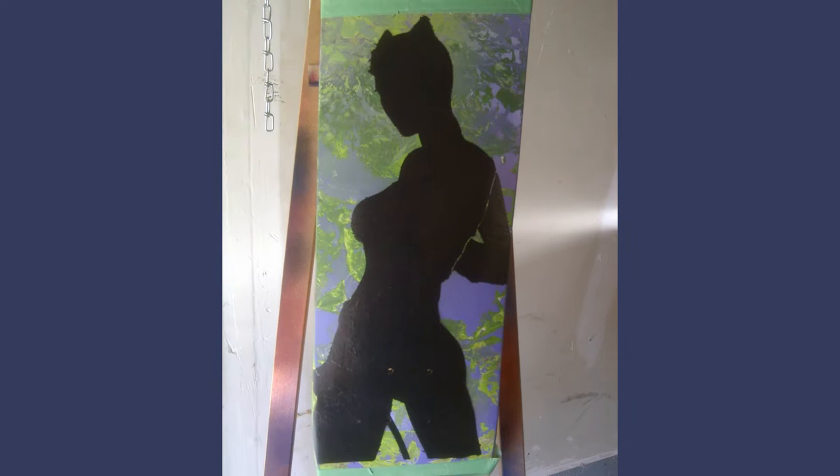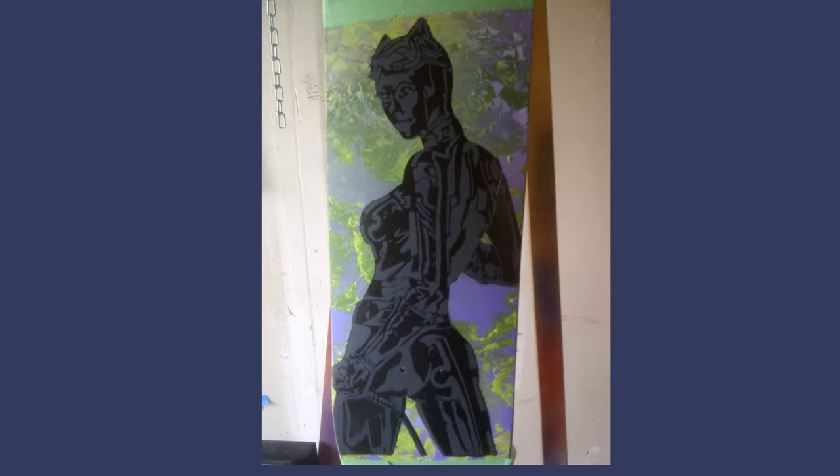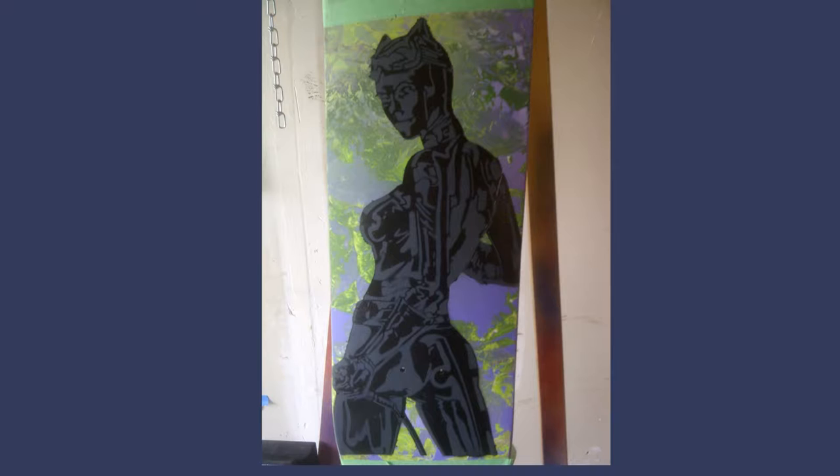For this airbrush demonstration I will be using Catwoman as my source material. I like to start by spraying on a layer that is just a mist, then afterwards laying on a wet layer, and if necessary proceeding with a third and final layer. Make sure to allow for adequate drying time between layers. So let's get right into it and see how I approach an airbrush painting.